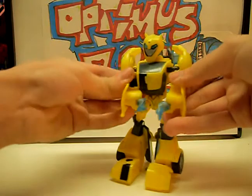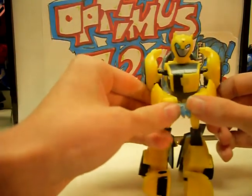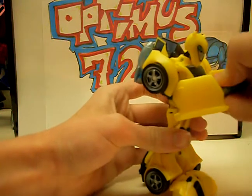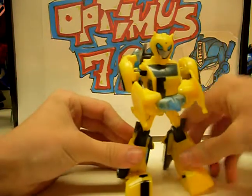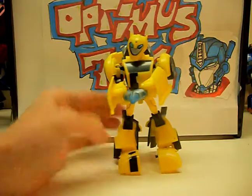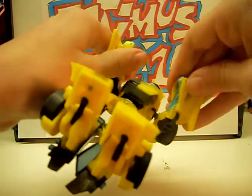He has his stingers from the show. I don't really like them — they're kind of wimpy. But you can connect them together and he has his stingers. Those just flip away and his hands come out.